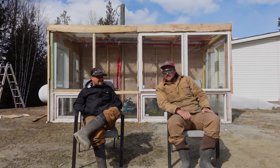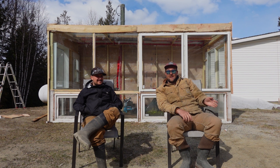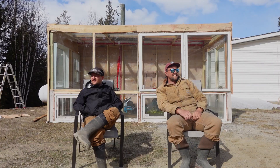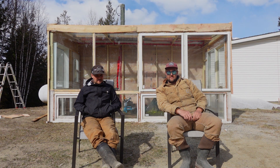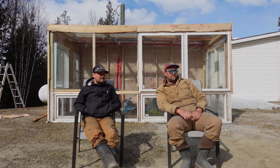Nobody got hurt — well, except Josh got a two-by-four to the dome. His first two-by-four to the head. Anybody with a construction career knows they're probably going to get a couple of those. Look up when somebody's working above you — it's just a fact. I'm off in la-la land all the time. Learned a lot though.